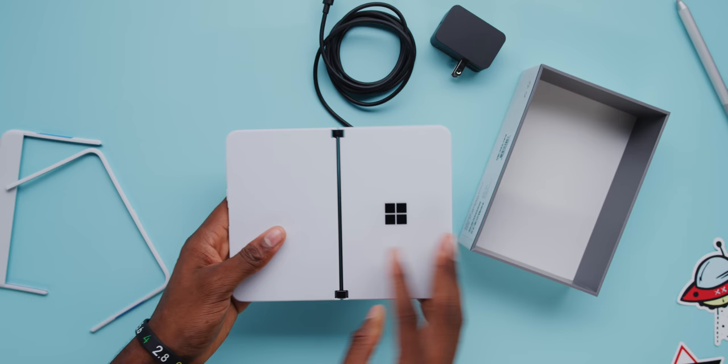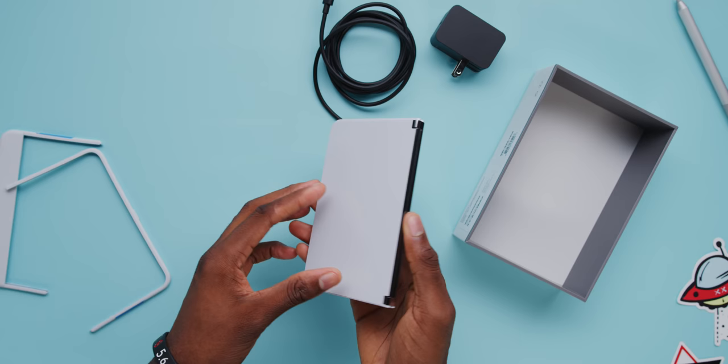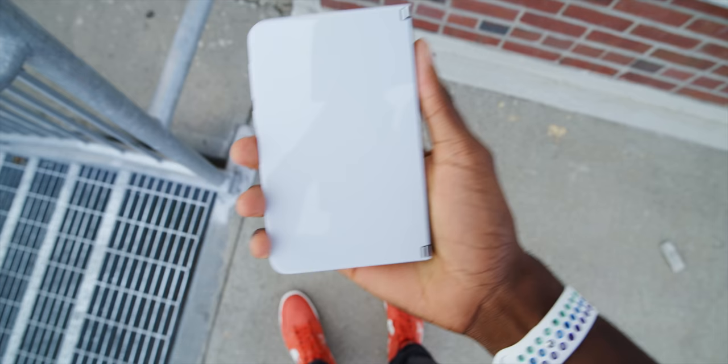My first impressions just holding this thing — wow, this is incredibly thin. Holy smokes, and it feels great to hold. I think the reason Microsoft is limiting this first impressions video to hardware only is because the hardware first impression is super positive with this whole tablet-phone thing, whatever we're calling it. But once you turn it on and see those bezels and start using last year's specs and the not-so-impressive camera, that's when you start to fall back to earth.